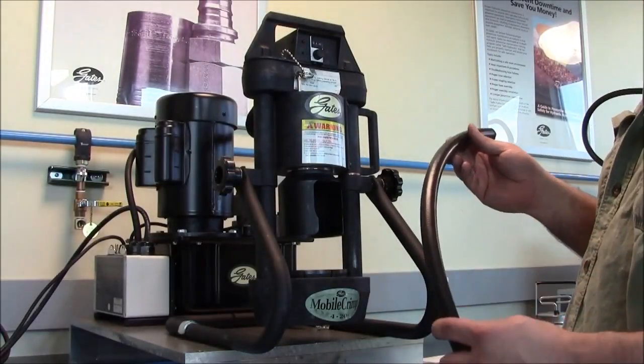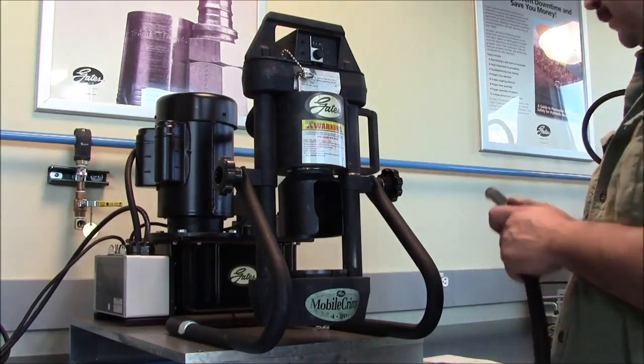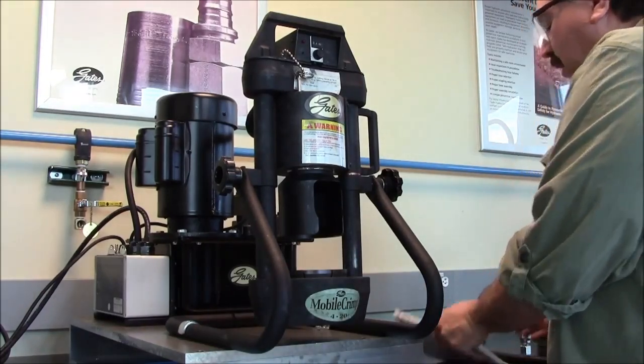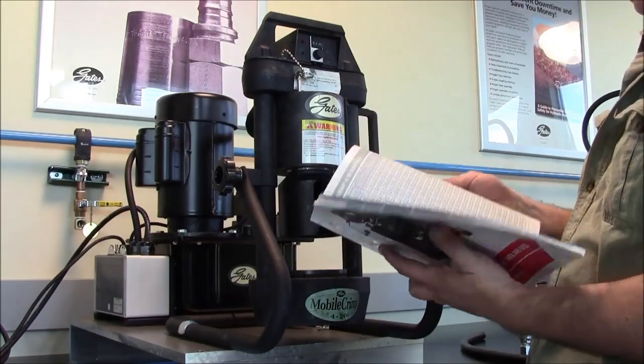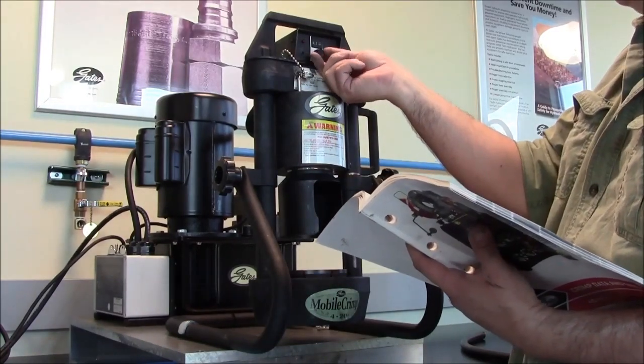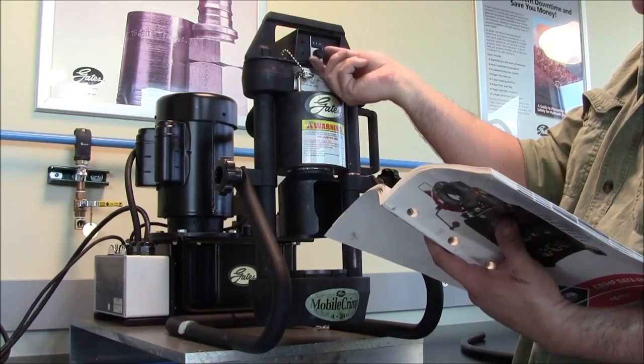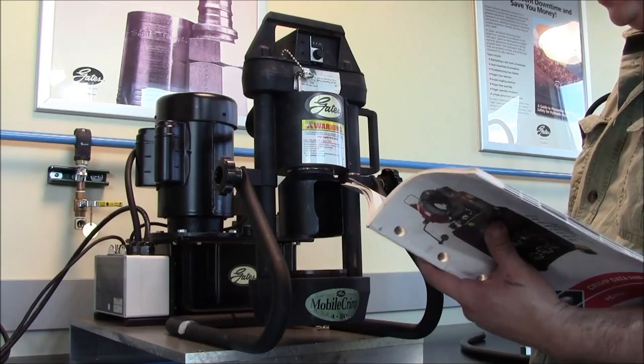So we're ready to crimp an assembly on the MC420. We've got a Gates 8M3K hose and a mega crimp coupling. I've gone to the manual and pulled up the correct setting — it's telling me to use the setting of 245, so we'll dial that in now, and it's telling me to use the MC33 die set.